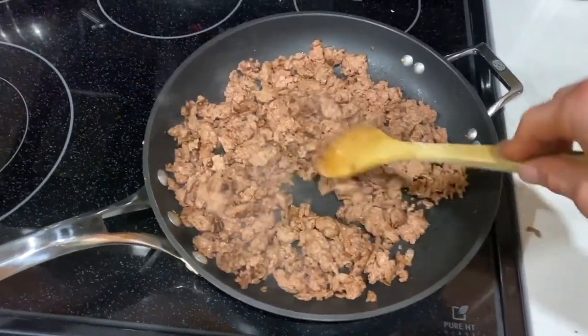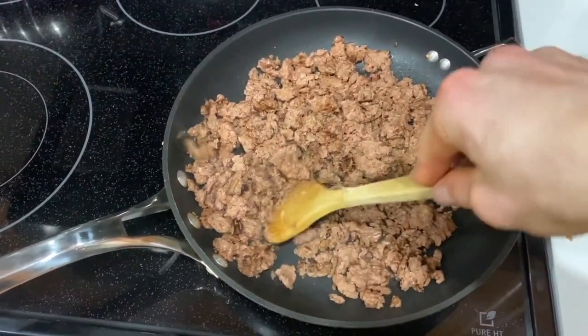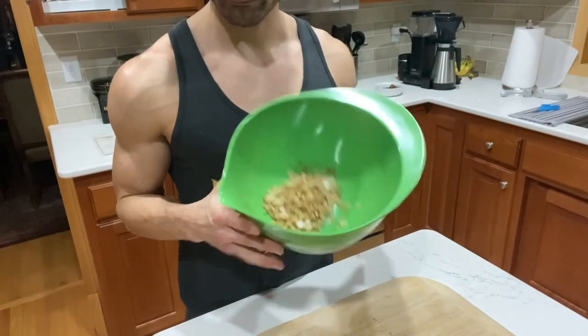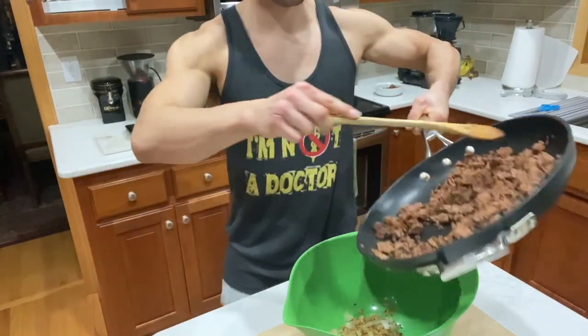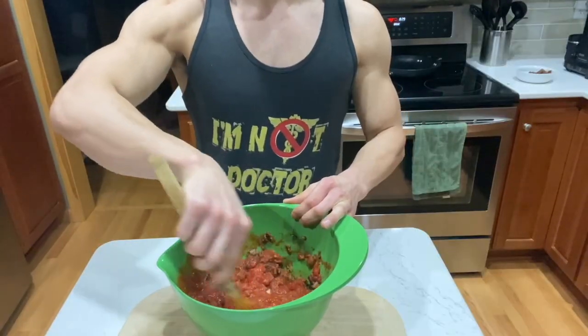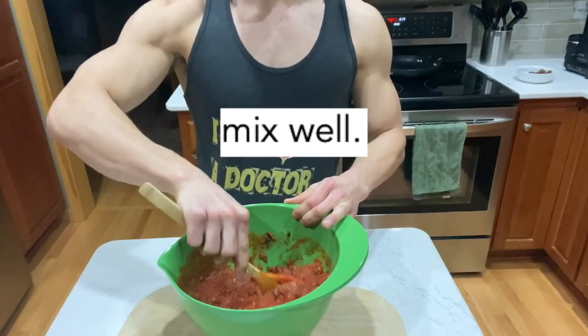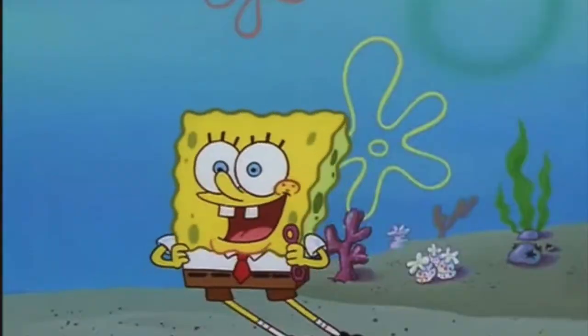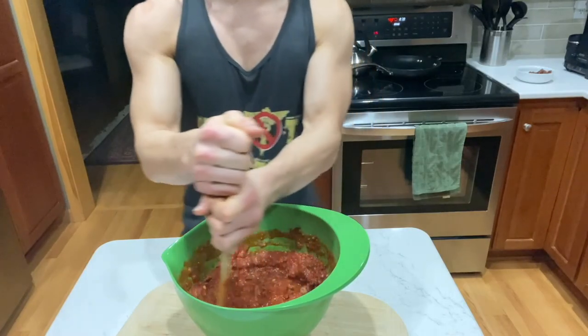Here comes the tear check. I'm not crying, you're crying. Remove the onions and garlic, and in the same pan, cook the veggie meat until fully cooked. Once fully cooked, remove from the pan, drain out any excess liquid, and add to the bowl with the onion and garlic. Add the pasta sauce to the ground round mixture, and mix well.